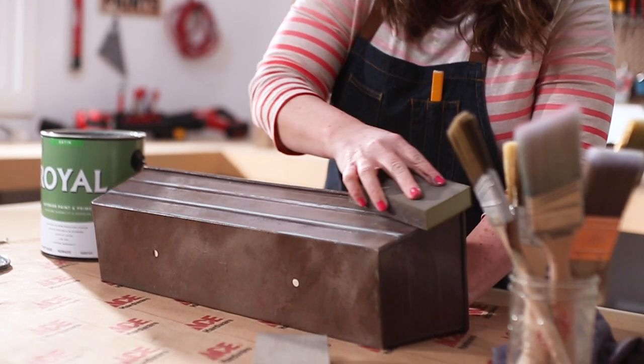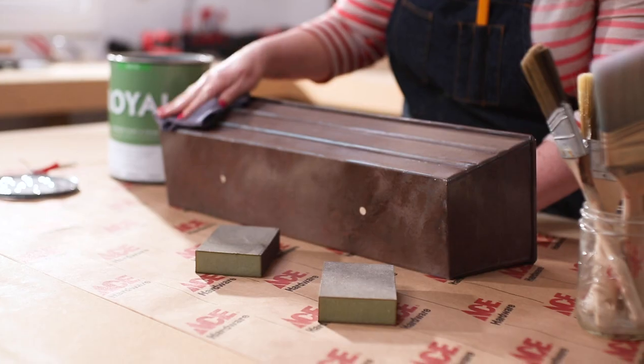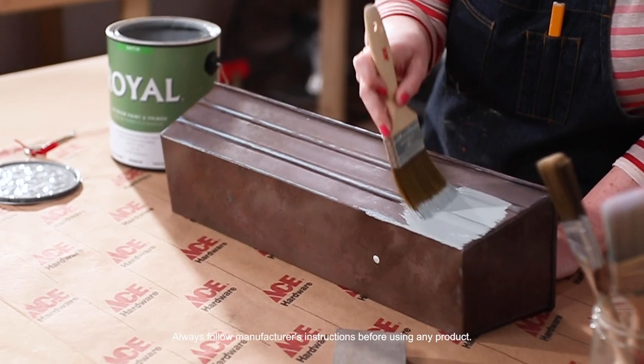We'll start by sanding and cleaning the surface. An exterior paint works well in this aluminum planter because this paint resists mildew, peeling, and blistering.